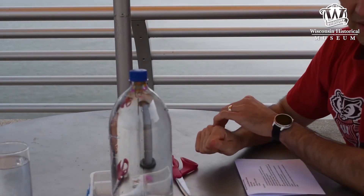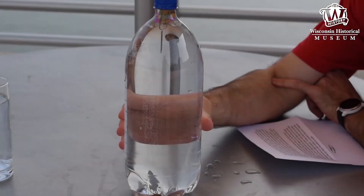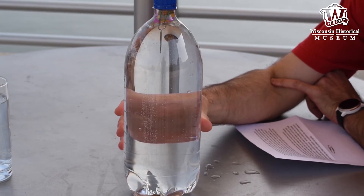That's how you make our diver activity, and we hope you have fun with it. When you first put the diver into the bottle, the combined density of the straw and paper clip is slightly less than the density of water, so it floats.